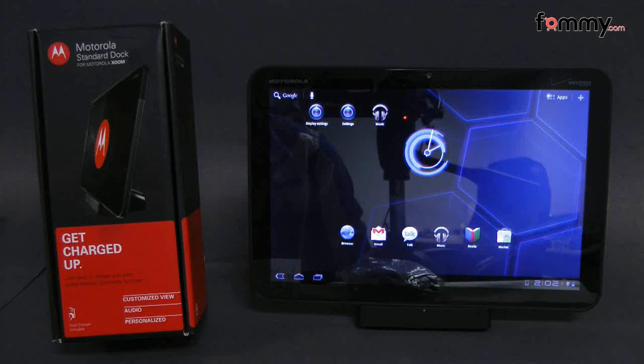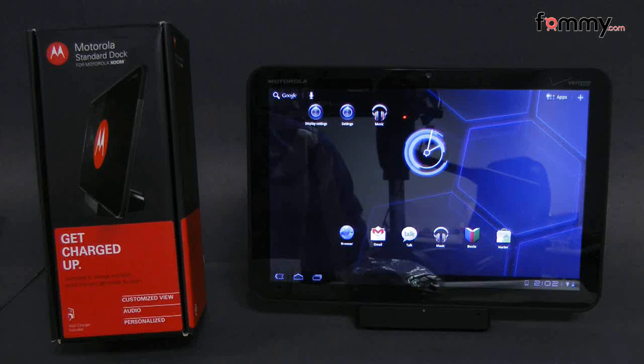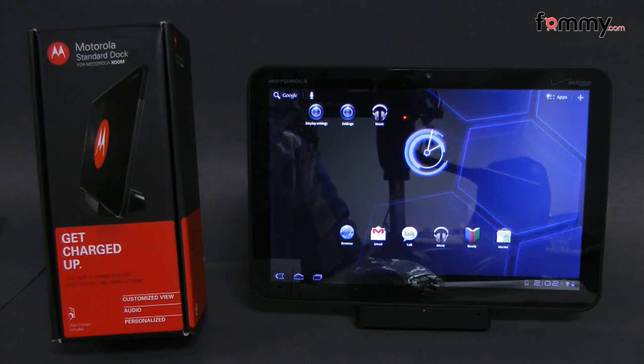Hey guys, this is Nick with FAMI and today we're taking a quick look at the Motorola dock for the Zoom tablet. It's an OEM accessory from Motorola and what it basically does is allow you to charge your tablet and use it as a stand.